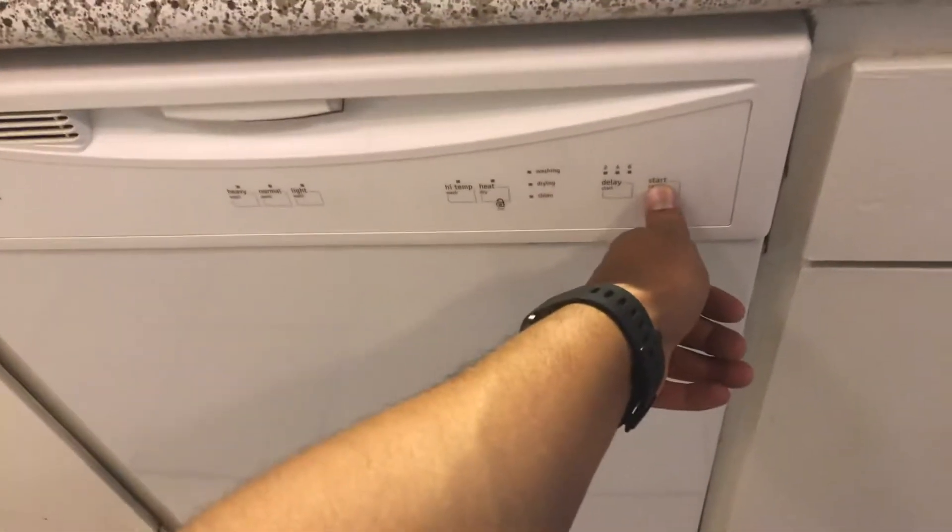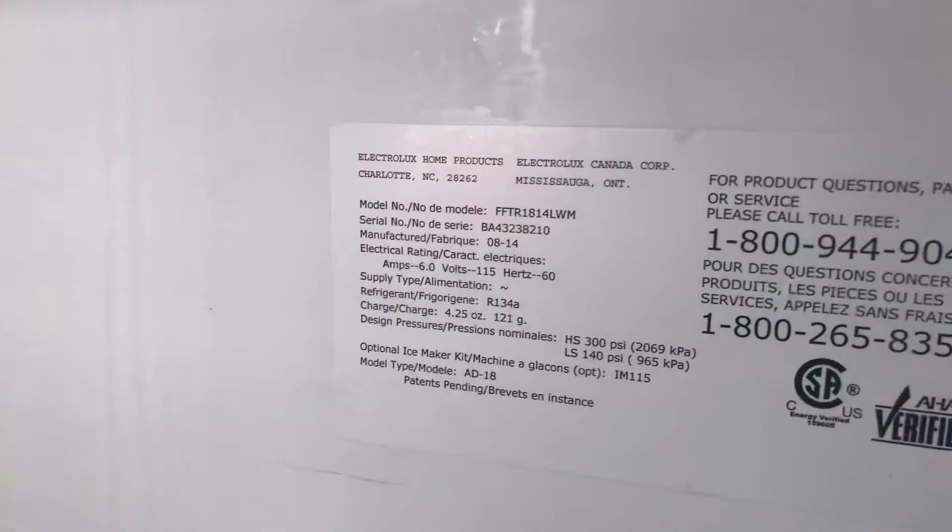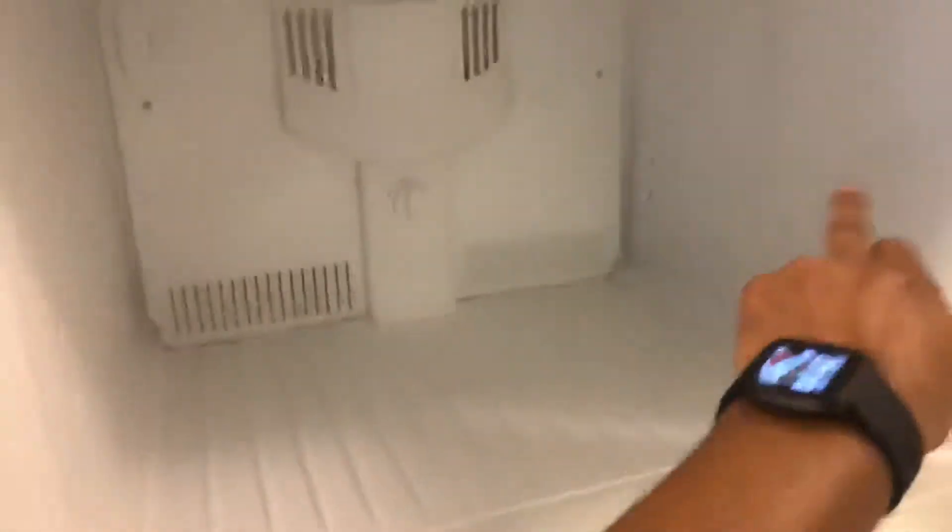Under the sink there are no leaks. The refrigerator was missing a door handle — I just replaced it. We'll need to replace the glass shelf that should go there, as there is a broken shelf at the bottom. I'll get the model number to buy the right glass. The refrigerator is also missing a small shelf inside.